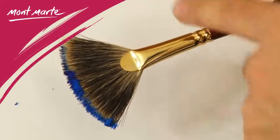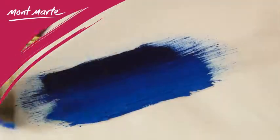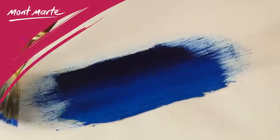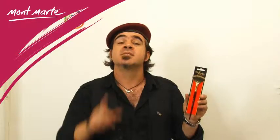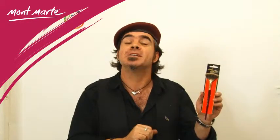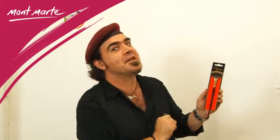The hairs are securely contained in a unique brass ferrule that keeps the fan shape consistent, and currently there are three sizes of the type available. So see why the badger hair fan brush has been the blending brush of choice since the Renaissance.